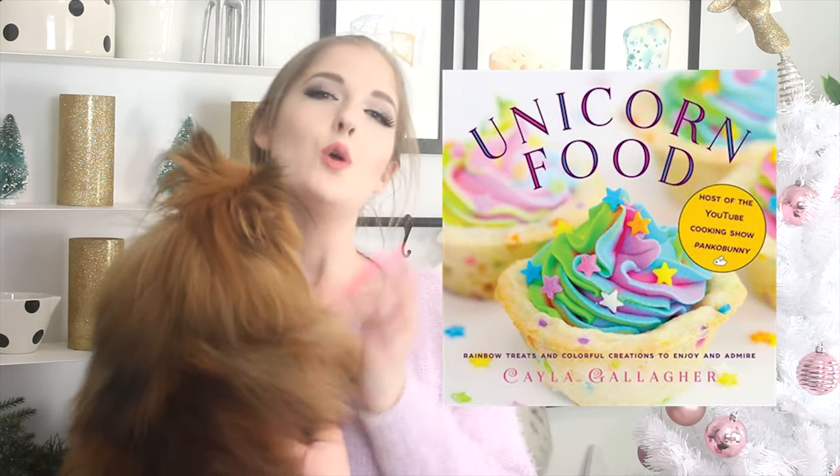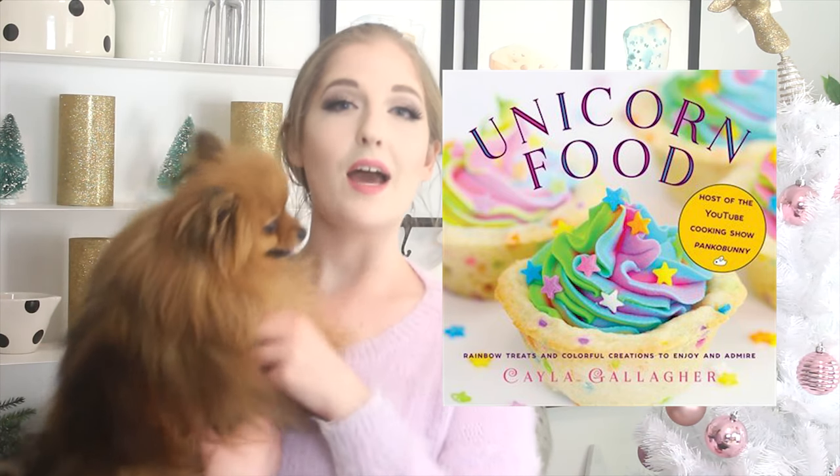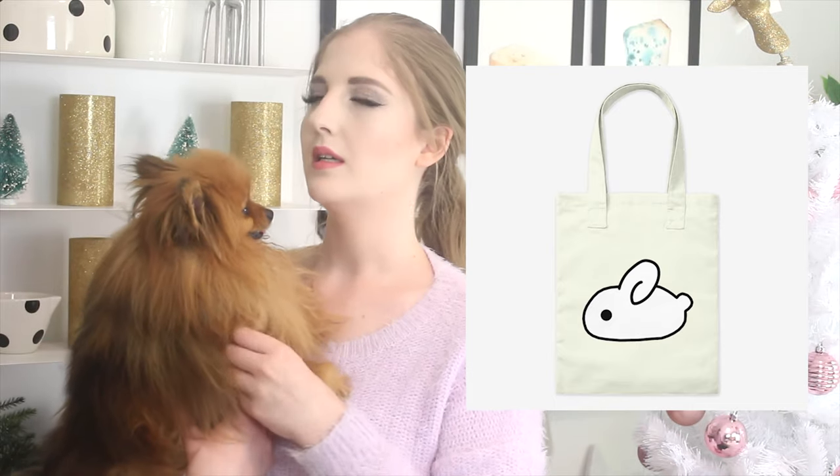With every giveaway this month, you're also going to be getting one of my cookbooks, which is called Unicorn Food — it's a book full of rainbow recipes — as well as a Panko Bunny tote bag and a box of Panko Bunny chocolates, because I also have a chocolate shop. To enter this giveaway, the emoji you're going to have to use is a dog, of course. All the giveaway information and how to enter is in the description box below.